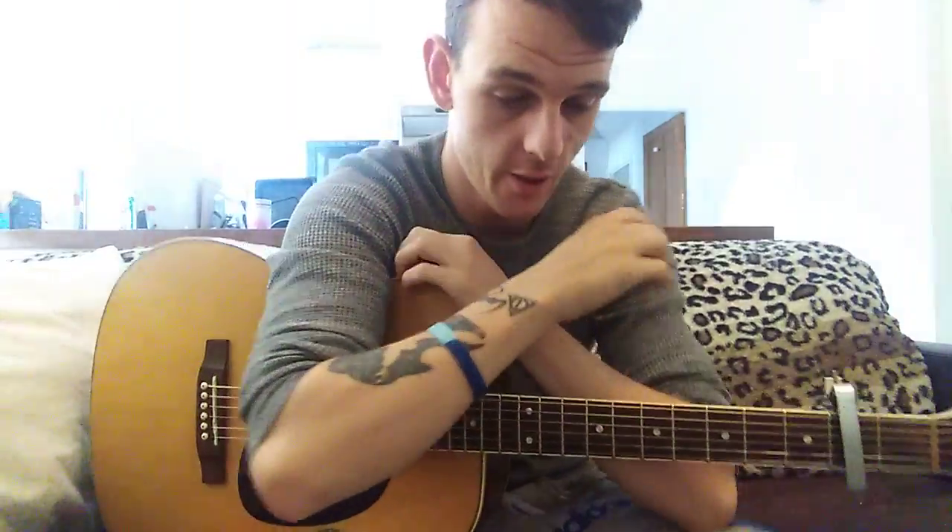Hey, what is up you guys! Today I'm going to be doing a video on tips for fingerstyle guitar. Now this is a style of guitar that is a little bit more advanced. It's something that if you can pick up when you're first starting guitar will massively help you out later on. I didn't pick up fingerstyle guitar until maybe about a year and a half ago.